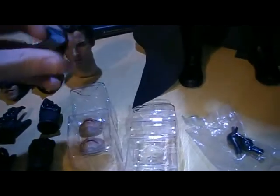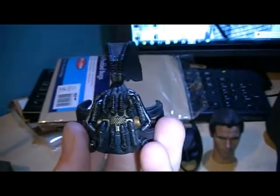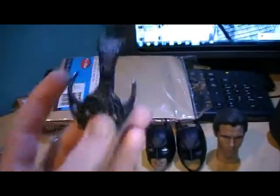You get the neck piece that you can put on the Bale head sculpt if you want to pose him without the cowl. You also get Bane's mask, which is just incredibly detailed. If Hot Toys ever release a quarter-scale Bane figure, I'm going to be all over that.